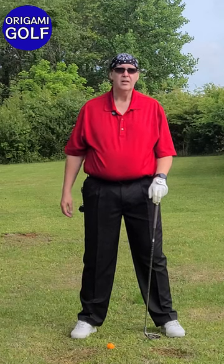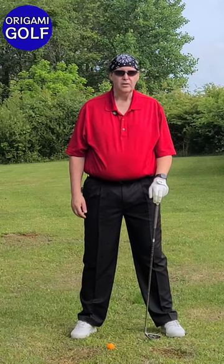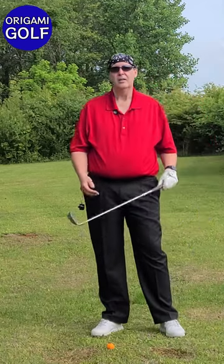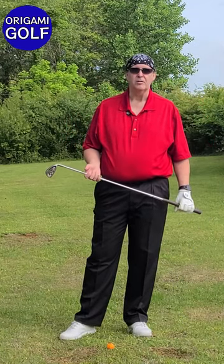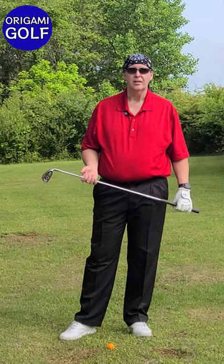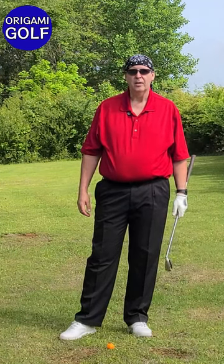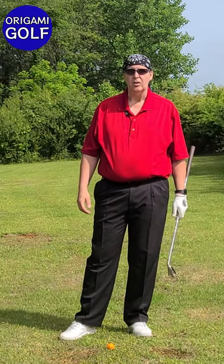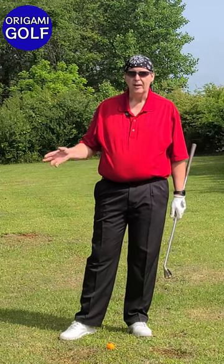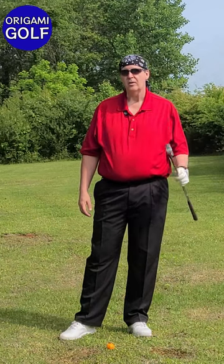This is number seven in the trail foot footwork series. If you haven't watched the previous ones, please go back and watch them. Remember, in our previous drill we did work from an athletic or golf stance and did our back turn and down turn, driving it with our trail foot.